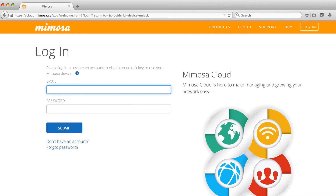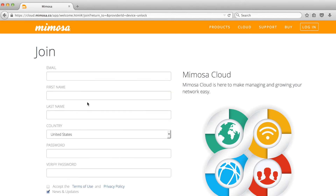If you have a cloud account, enter your email address and password. If you do not yet have a Mimosa Cloud account, at the bottom of the page, below the submit button, click on the link that reads "Don't have an account."